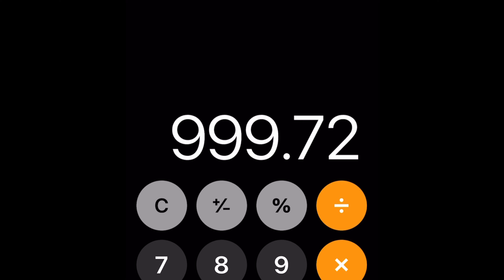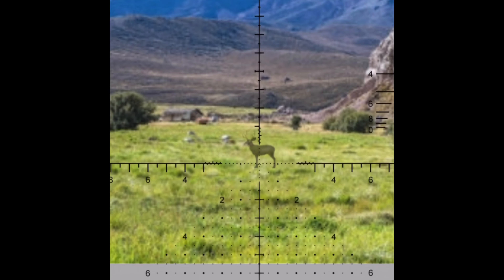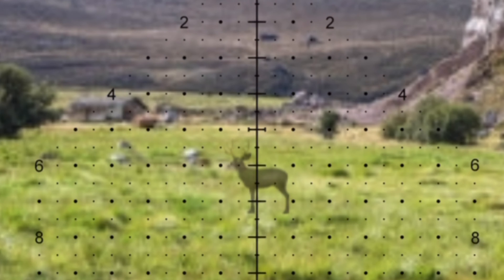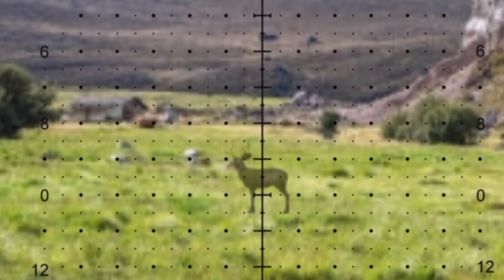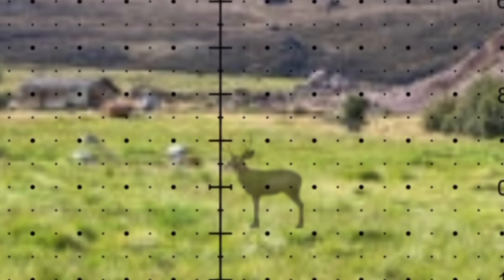Now, typically you would use the grid — that's what most guys are used to doing on this. So let's say our firing solution was 10 mils down and 1 mil for wind. You would simply go down to the 10 and then hold over one small dot and one big dot. The big dot is 1 mil.